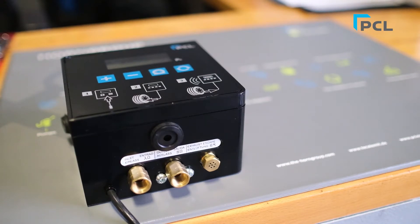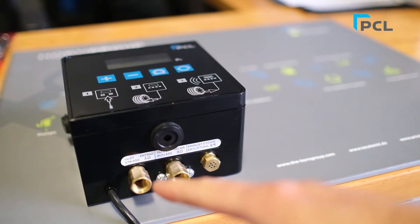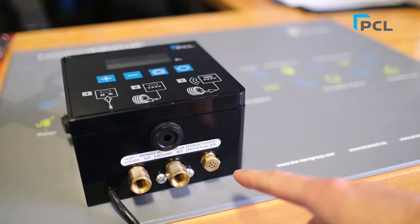We're going to kick things off by looking at what is at the bottom of the cube from left to right. This is going to be your inlet — this is where your air comes in. That's going to be your outlet — that's where your air is going to go back out to your tires. And this is going to be your exhaust if you're deflating, so air has got to come out from somewhere.